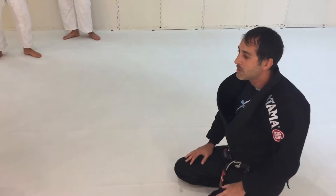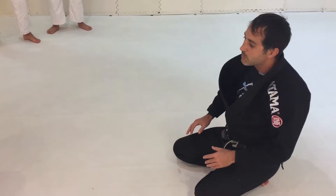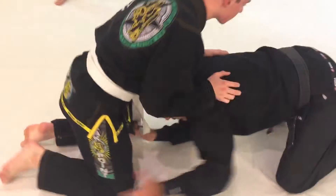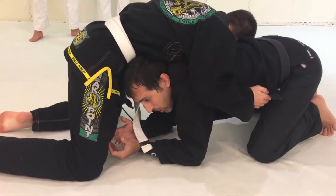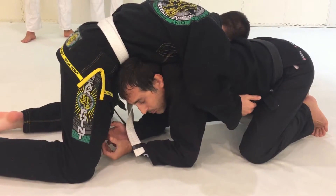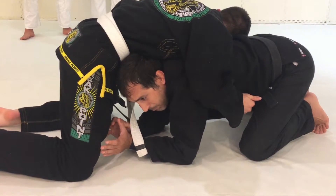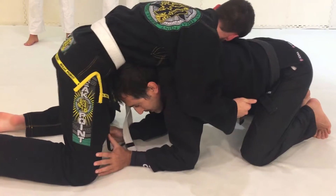This is the guard recovery from the all-fours position — a very common position where people get stuck for a long time, trying to fight the legs or whatever. One of the beauties of jiu-jitsu is the guard, so I want everybody to be very skilled in the guard so you can feel comfortable moving from that position to the guard as a safety harbor.